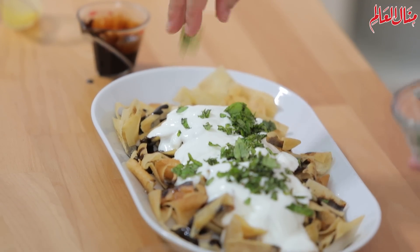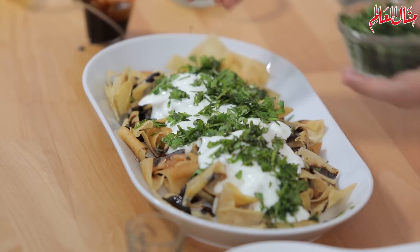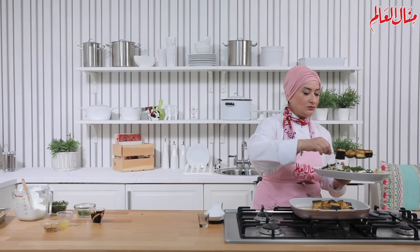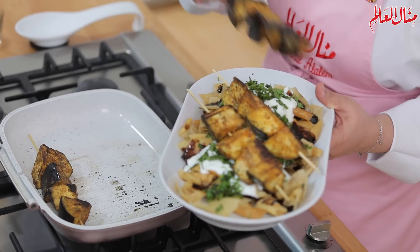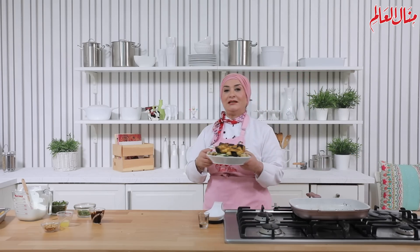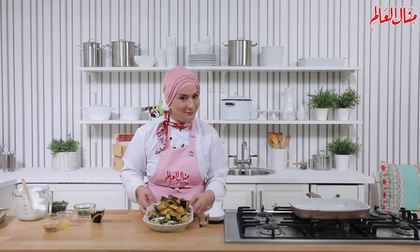نضيف النعناع والبقدونس. وشرائح البتنجان أصبحت جاهزة، أخدها وعلى طول أحطها فوق الزبادي بهالطريقة. وبعد هيك نكمل بتزيينها بالسنوبر أو أي أشياء تانية تحبون تزينوها فيه. أتمنى الوصفة تعجبكم وتحبوا تجربوها.